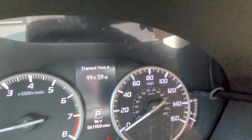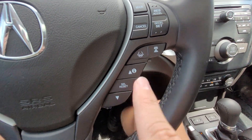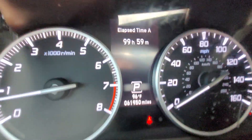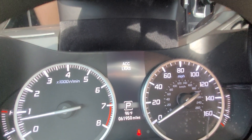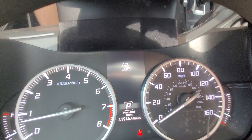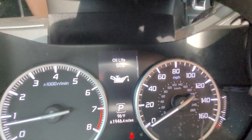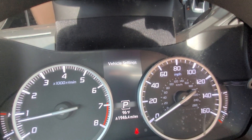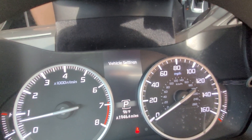I can scroll through the screen using the buttons on the steering wheel — this one scrolls down, this one scrolls up, and this one functions as a select button. Scrolling down I can see a timer, my average speed, all my safety functions, my oil life, my tire pressure, and my vehicle settings.